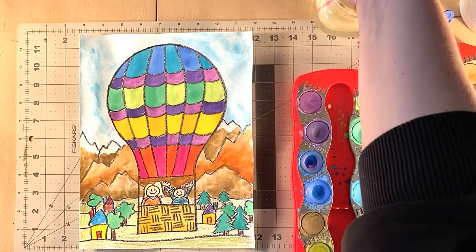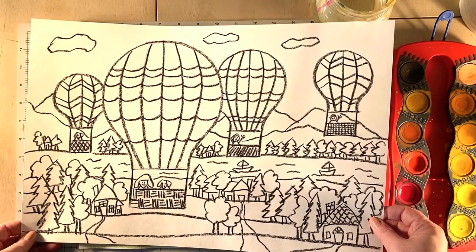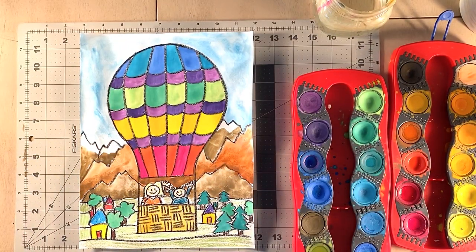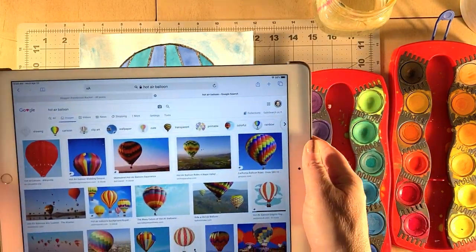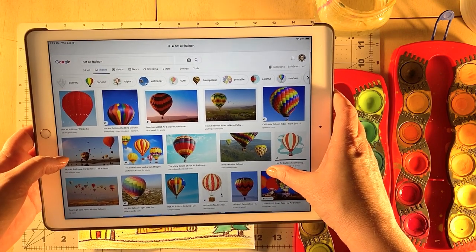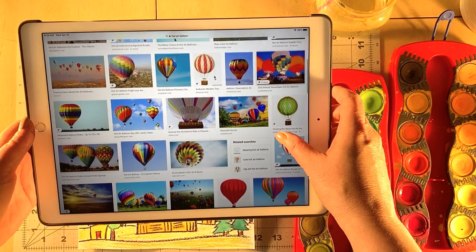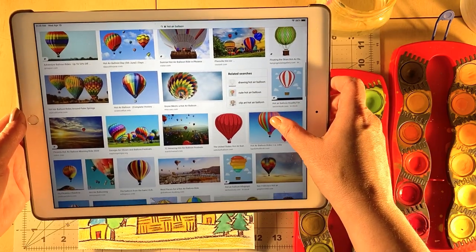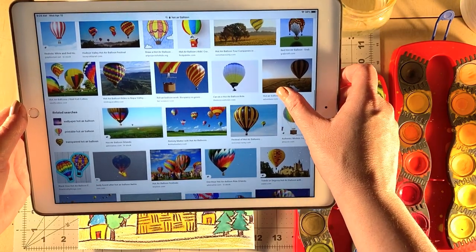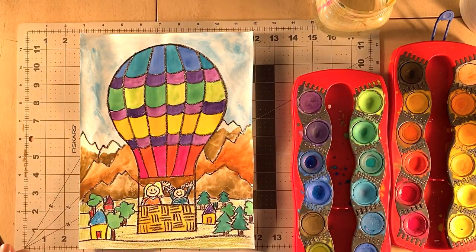I'll show you a simpler version first, and then if you want to do a bigger, more detailed drawing, I'll show you that too — a little more complicated. One of my inspirations is I love hot air balloons. If you want some inspiration, go on Google, put in 'hot air balloon,' and look at images — you'll see tons of different designs. One day I'd love to go to a hot air balloon festival and see a whole field full of them.